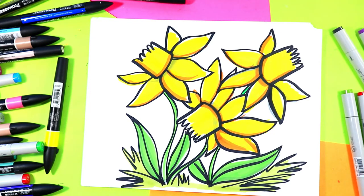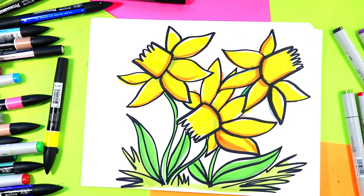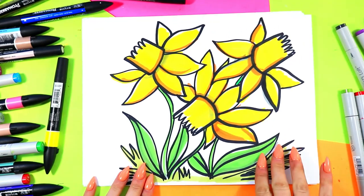Beautiful — and once you're done, your lovely daffodil artwork is done.